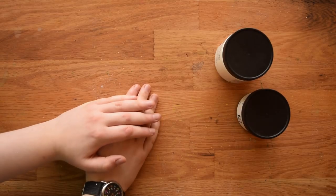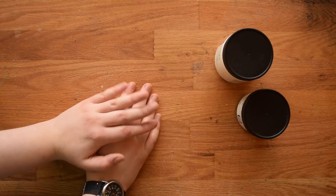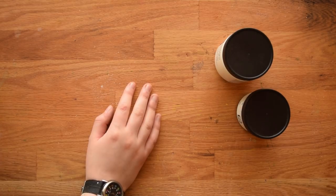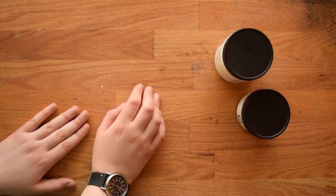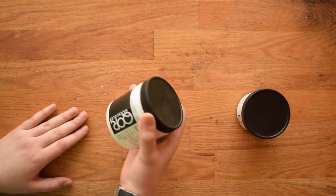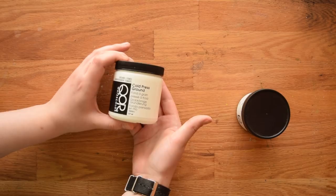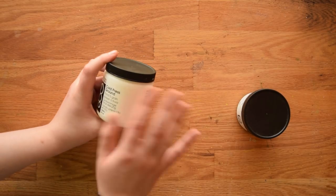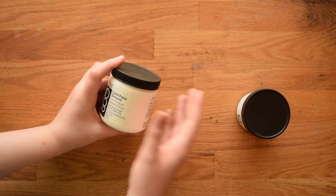Hi everybody, this is Meredith from the Witty Gritty Paper Co and today we are going to be talking all about watercolor ground. If you've never heard of watercolor ground, basically it is a paste-like substance that you can apply to other surfaces and it'll create a paper-like texture that you can watercolor on.